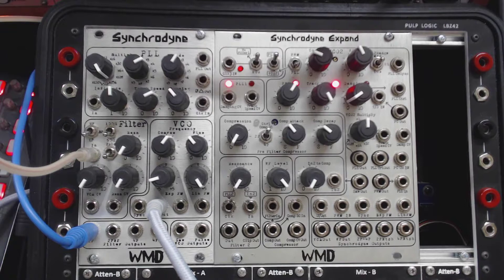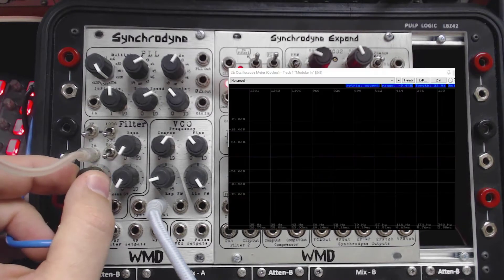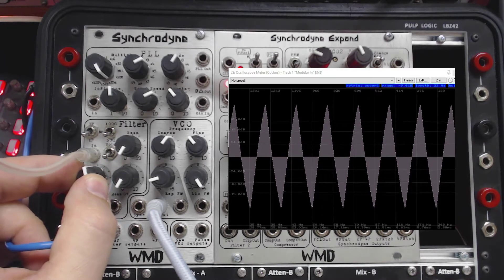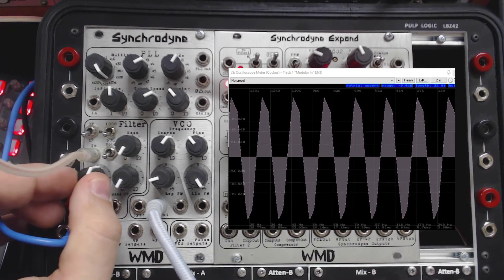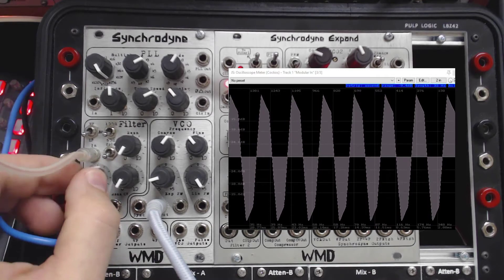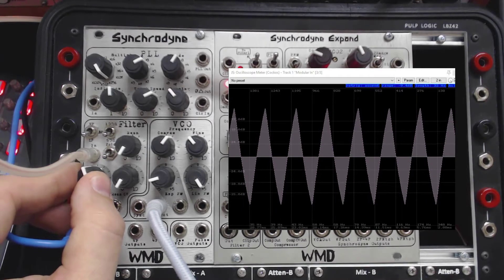The very first and very important thing to understand is that there is gain and distortion available on the input. It will distort what you feed into the filter if the input is past 12 o'clock. To demonstrate this, I'm going to throw an oscilloscope up on the screen. Right now I'm feeding a static triangle wave into the unit from the DPO. As I turn up the input attenuator, everything seems normal until just shy of noon. Once I get to noon and go past that, you can hear the higher harmonics coming in as well as see the rounding off of the signal on the scope. If I turn it all the way up, the distortion is clearly audible. If you want clean, undistorted audio, only open up that attenuator about halfway.